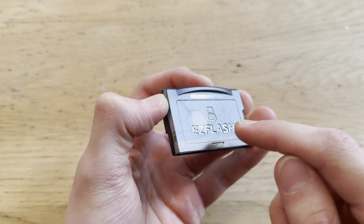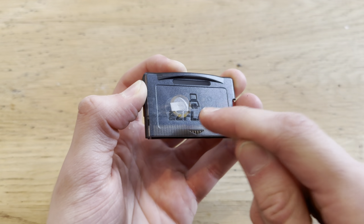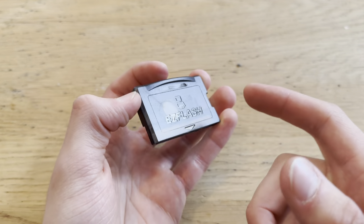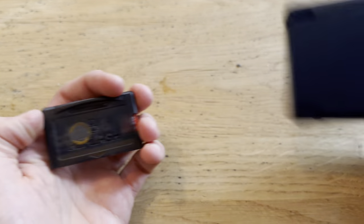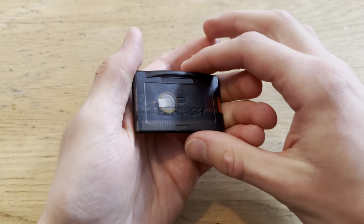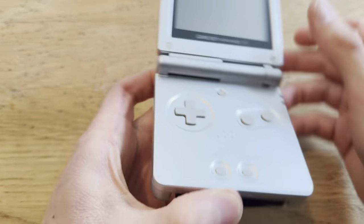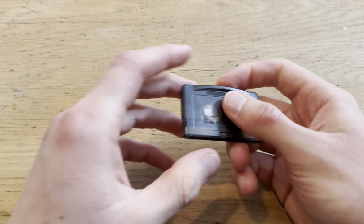This is the EZ Flash Omega, and I can say with absolute certainty that this is the best thing you can buy for your DS Lite, Game Boy Advance, Game Boy Advance SP, and even Game Boy Micro. It works on all consoles that have a Game Boy Advance slot, even the Analog Pocket.